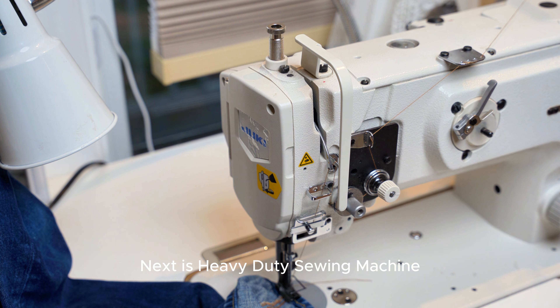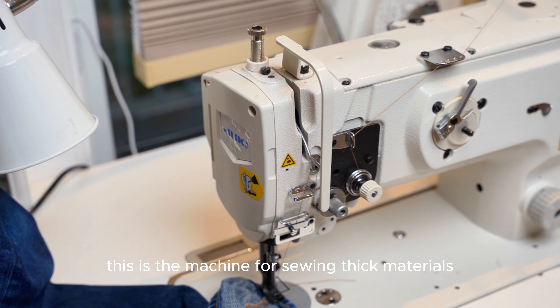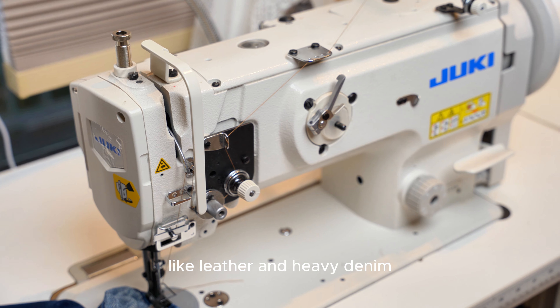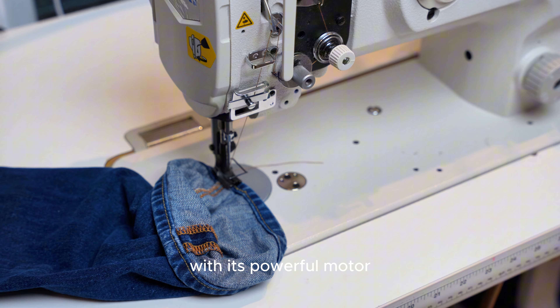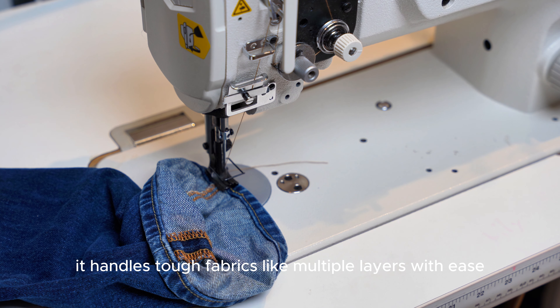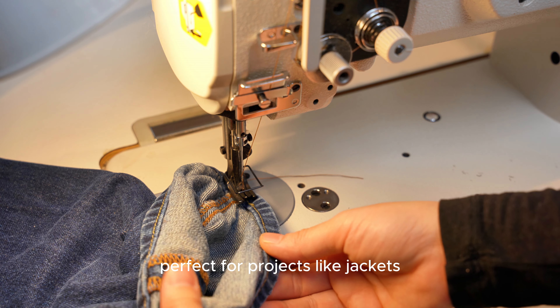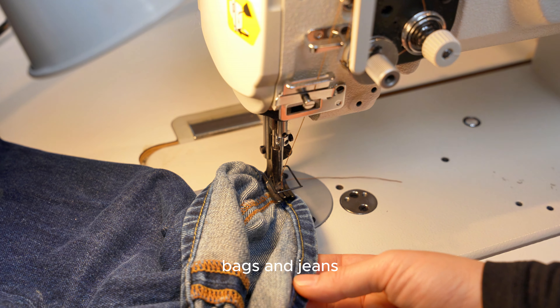Next is the Heavy Duty Sewing Machine. This is the machine for sewing thick materials like leather and heavy denim. With its powerful motor, it handles thick fabrics and multiple layers with ease, perfect for projects like jackets, bags, and jeans.